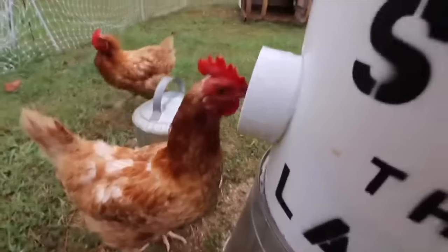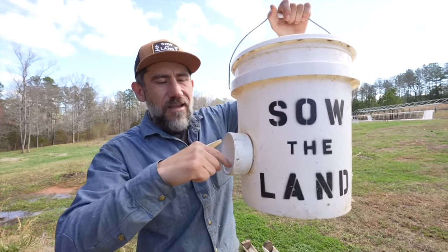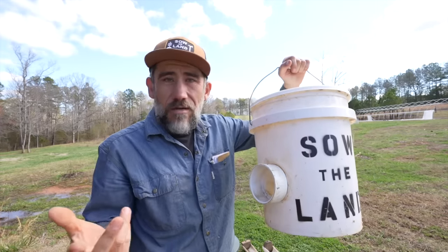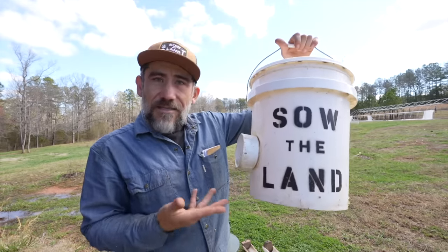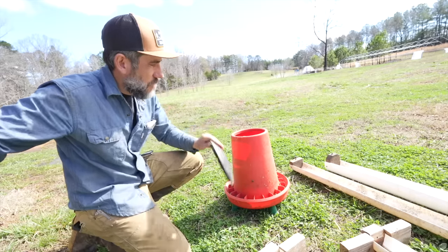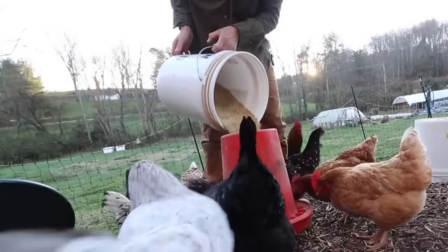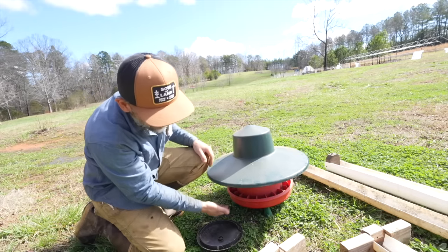Here is an automatic feeder DIY — a five-gallon bucket with a PVC pipe in there. Chickens put their head in and take out the feed. You just fill it up and they poke in there and get feed. It works; they can spill it a little wastefully, but if you want to go on vacation this is an option. This other option has a rain hat — it's a big feeder you pour the feed into. Depending on how long you want to go on vacation you may need two of these. It functions like an automatic feeder and the rain hat keeps the feed from getting wet.